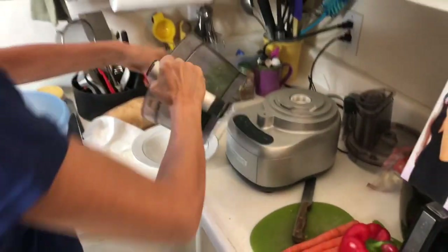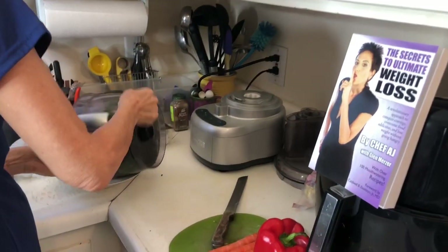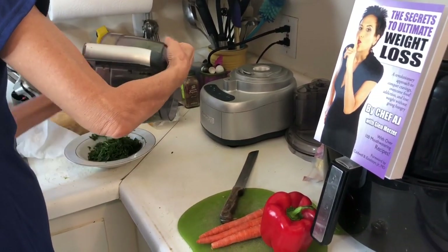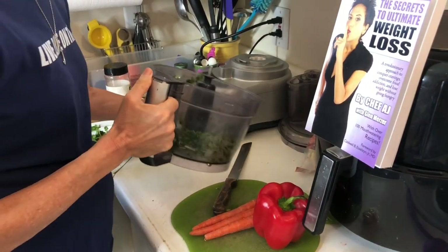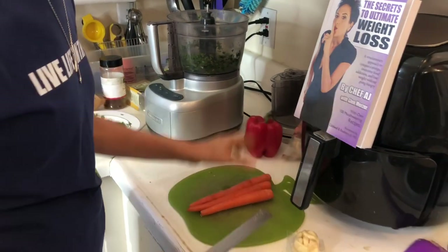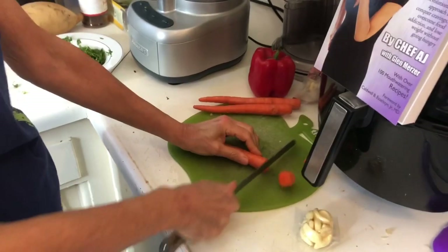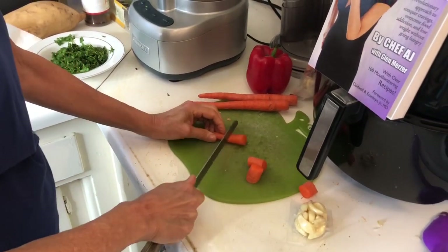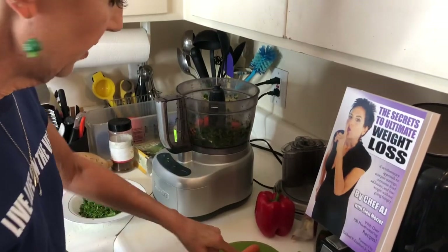If you don't like cilantro, you can use Italian parsley, or you can leave this out entirely. These are sort of a Mexican-style burger. You can take the stems off or leave them on. Certain herbs like rosemary and thyme, you definitely don't want to use those stems — they're very woody. Basil too. But mint and cilantro, you can sometimes get a little stem in.